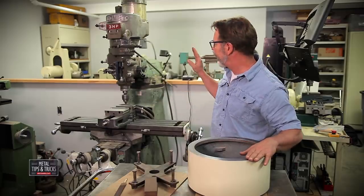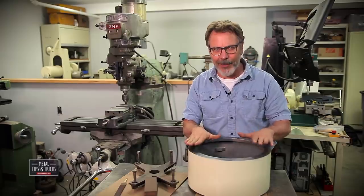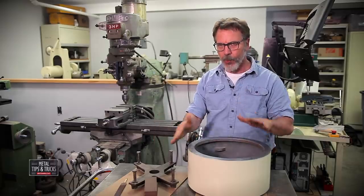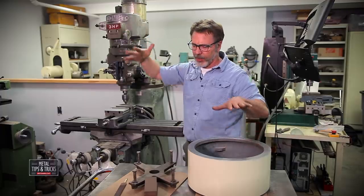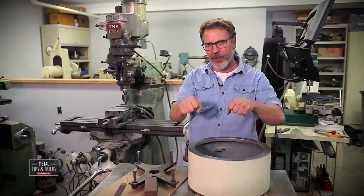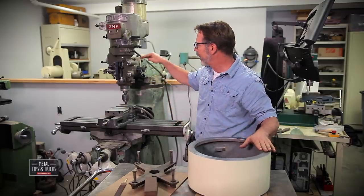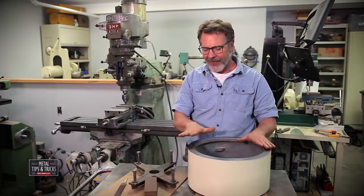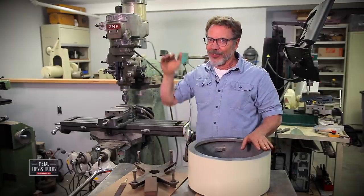Now we're going to separate the head from the base. I'm going to cheat and use a forklift — it's a lot easier. You can use an engine hoist or a chain hoist off the ceiling, whatever you have. One thing I want to warn you about is there's a lot of weight up here, so it could tip over. We'll lift it up and see how it feels, and if it doesn't feel right we'll tie it down to make sure it's secure. Remember, we have to lift it high enough to get the spacer block under there and still be able to work — and I've got a low ceiling here.